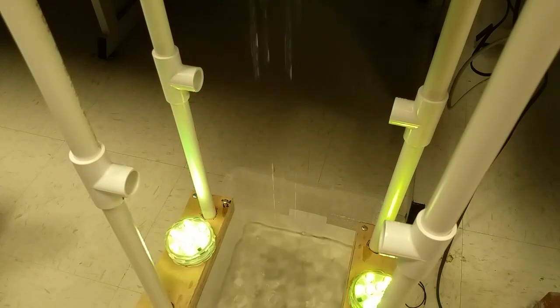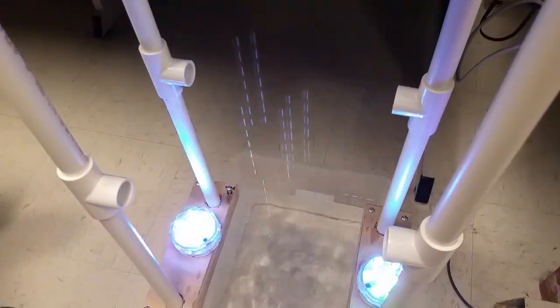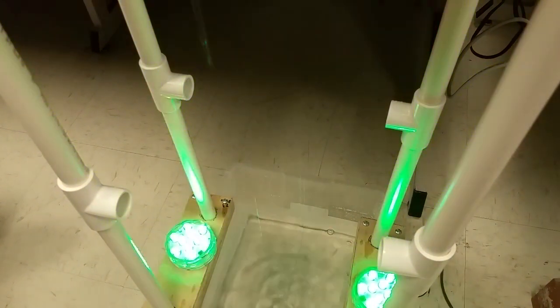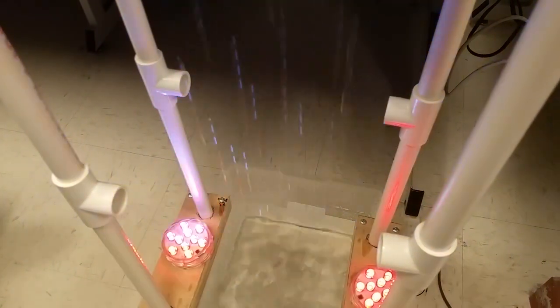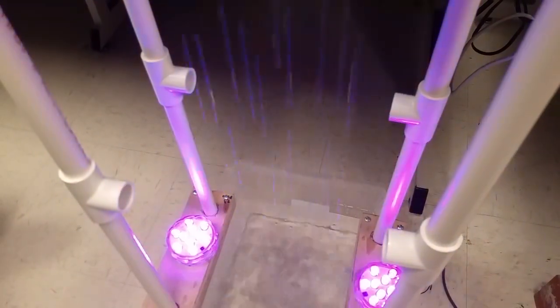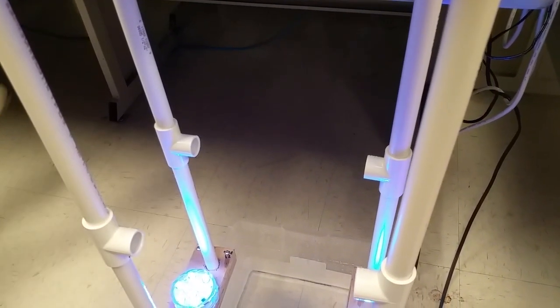We also turn on the light show. You can hear the solenoids banging away now — which is a very fun sound. That's the end. Thank you. Very impressive.